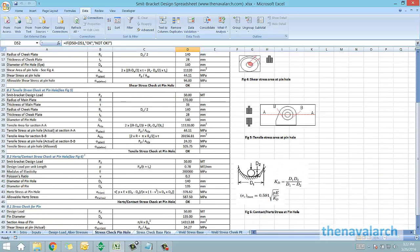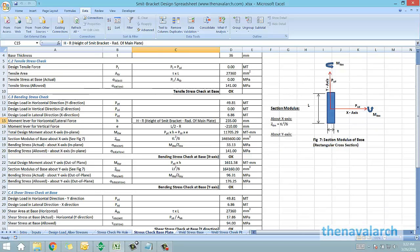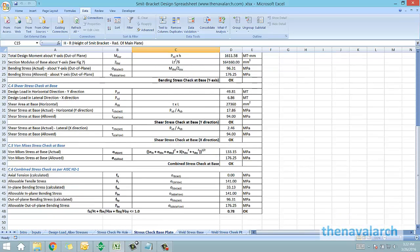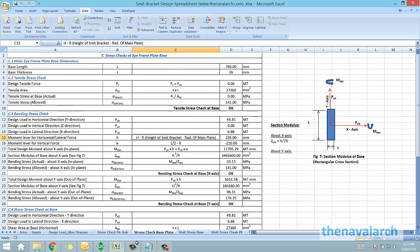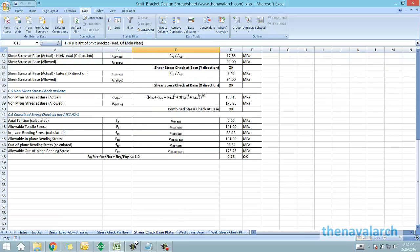Next is the stress check of the base plate of the eye frame. The stress check of the base of each of these vertical plates is also performed. It checks the tensile stress, the bending stress, the shear stress, the von Mises stress, and it also checks the combined stress as per AISC, which is the check of the stress ratio.